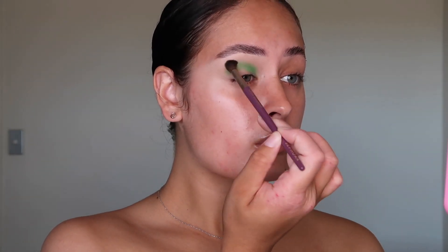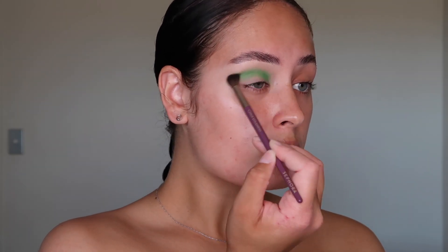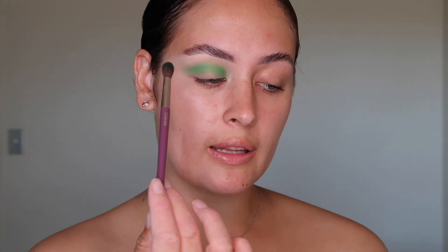Today I'm going to be using these two eyeshadow palettes, starting with the extra large palette. The first shade I'm going to be using is this green shade called The Hype, and that's going to be used as my transition colour. So just loading the colour onto a crease blending brush, I'm going to pop it in the crease area, blend it upwards, slightly above, and then wing it outwards.